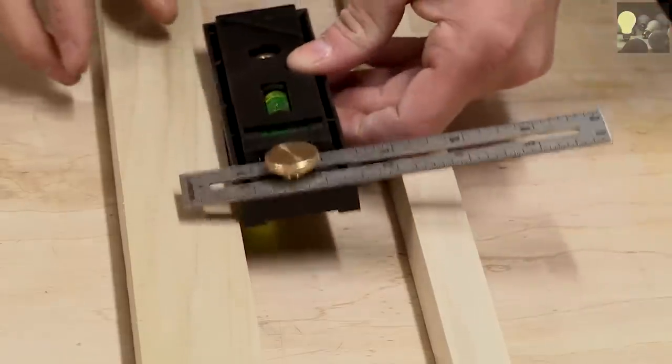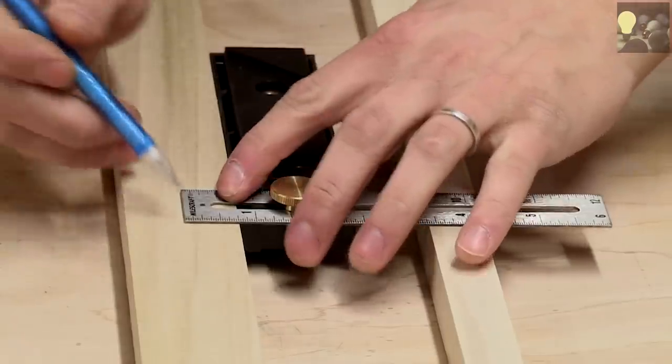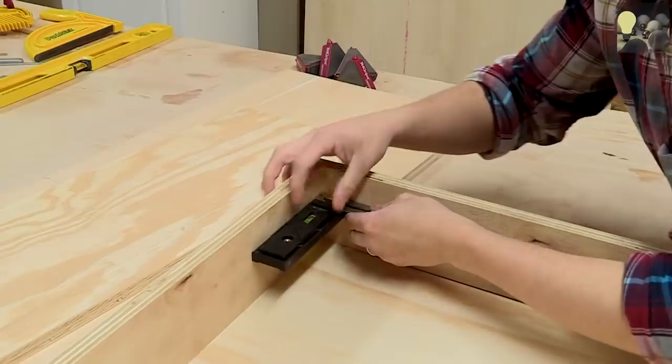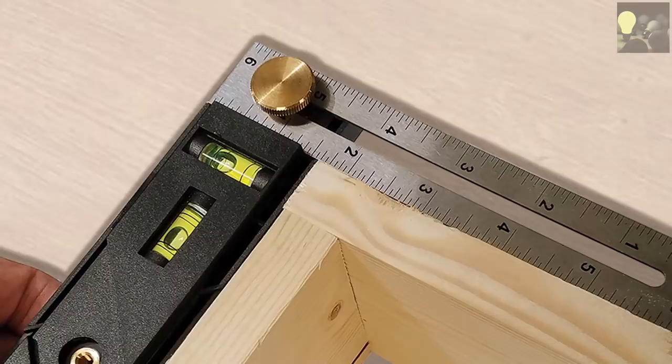Some additional applications for the Miles Craft X-Actor include the transfer of measurements from one workpiece to another, and it's the only tool of its kind that can be used as a true 90-degree T-square on both inside and outside corners. For more information on the X-Actor or any of their other products, visit MilesCraft.com.